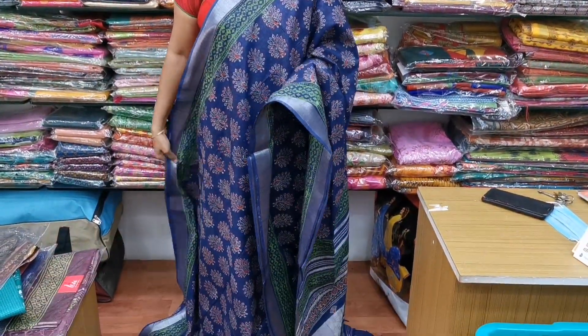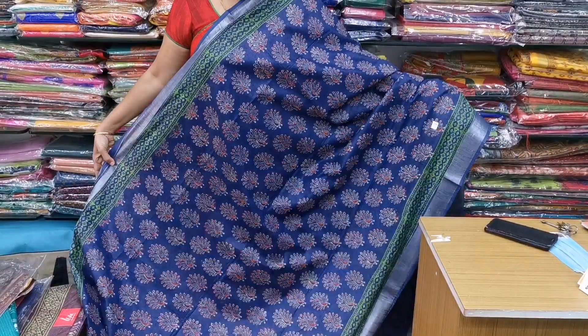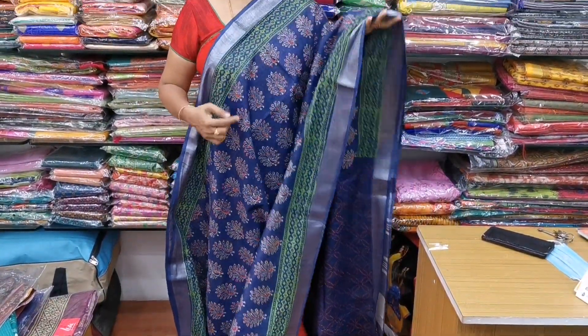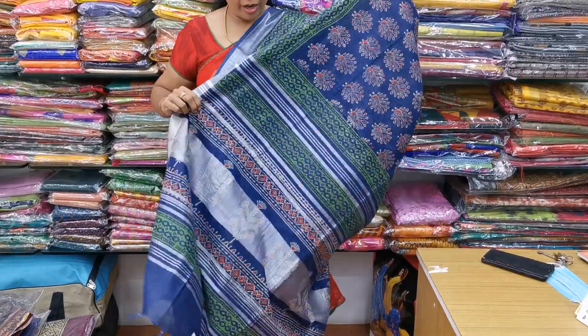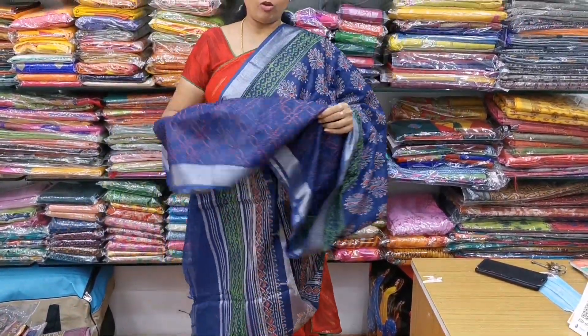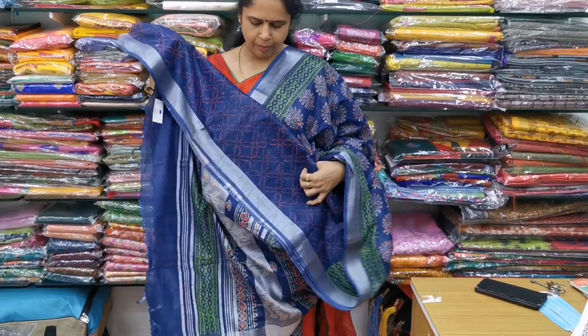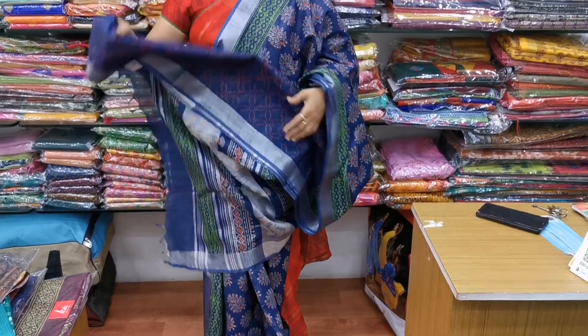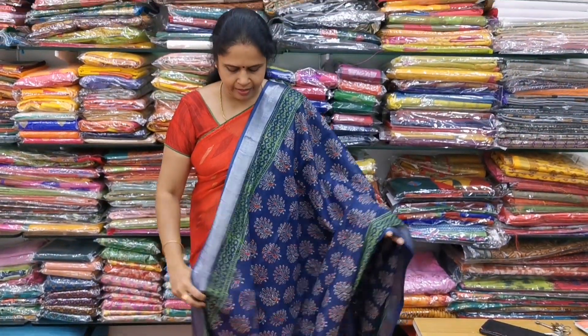Saree number five is a beautiful navy blue color combination — full navy blue with a peacock design. The motif has a silver zari border and it has a beautiful pallu. It is a very rich color. The blouse for the saree is also very pretty with a beautiful design print pattern. The cost of the saree is only ₹975. All these sarees are normal wash, 6.5 meters, and easy to maintain.